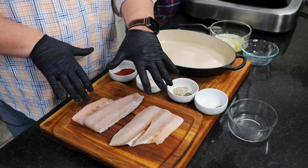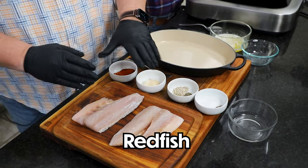We've got two eight-ounce fillets of redfish. We kept the skin on one side because when you're cooking it, it keeps the meat tender and moist and delicious. They call it on the half shell down there in Louisiana.